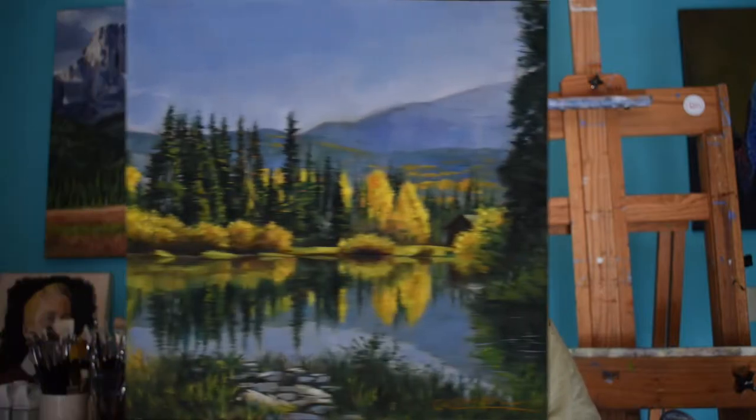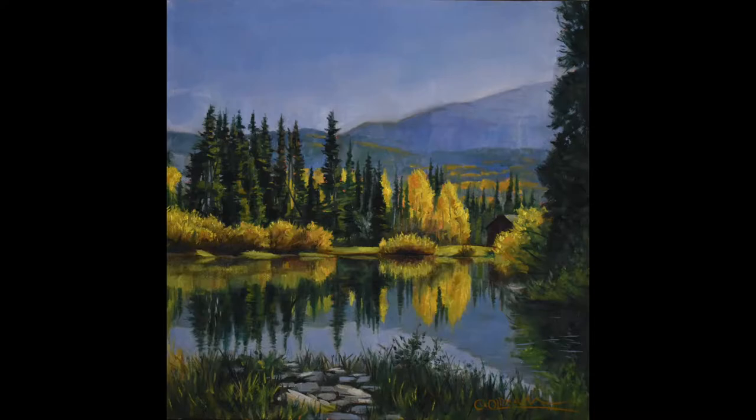Hello everyone! Welcome back to the studio. My name's Cody and in today's short video I'll be showing you how I create this beautiful fall landscape in oils, and I will also be sharing with you how you can create depth within your landscape paintings, as well as how you don't need to add every little detail to make a painting look realistic. Be sure to hit that subscribe button and the bell to get notified every time a new video comes out. With all that said, let's get started.